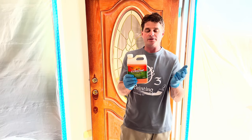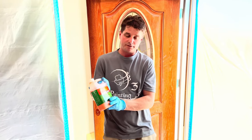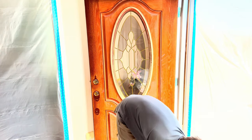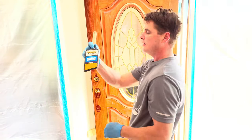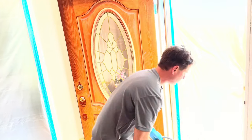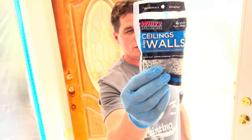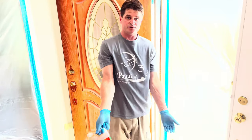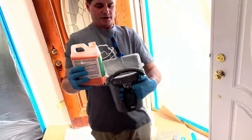We're going to be using Citrus Strip — it's a safe product to use to strip a fiberglass door, so don't use something too abrasive. I have a Corona three-inch broad brush, which is a China bristle brush, and a four-inch microfiber three-eighths mini roller. You can get all this stuff at Home Depot or Lowe's.